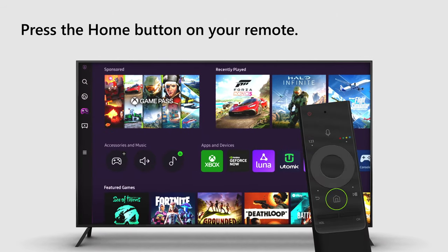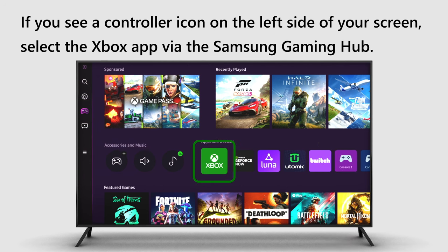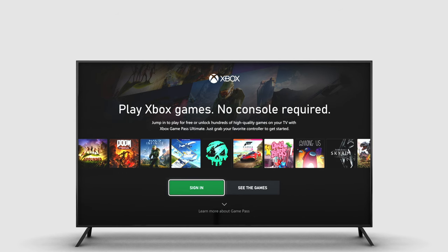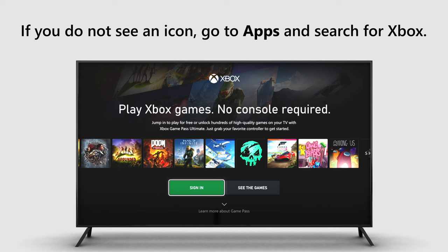Press the Home button on your remote. If you see a controller icon on the left side of your screen, select the Xbox app via the Samsung Gaming Hub. If you do not see an icon, go to Apps and then search for Xbox.